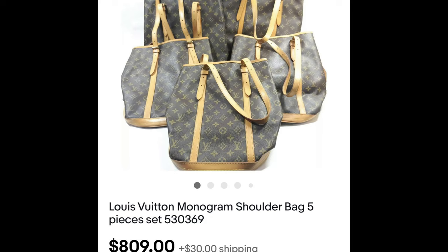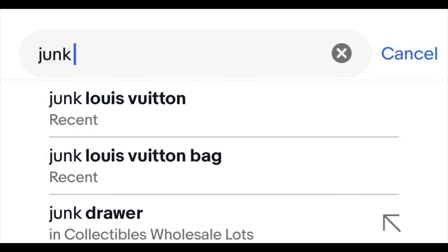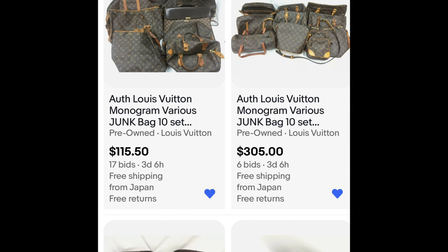On the screen now, I'm showing what I bought yesterday on an eBay auction. You can't just type in 'Louis Vuitton' and go to auction hoping for a lower price. Instead, I typed in 'junk Louis Vuitton.' It'll bring up all these things currently for sale — junk bags that are 100% authentic with their date codes, but they're older, more vintage, and have lots of flaws.